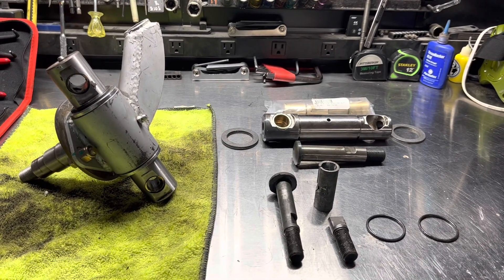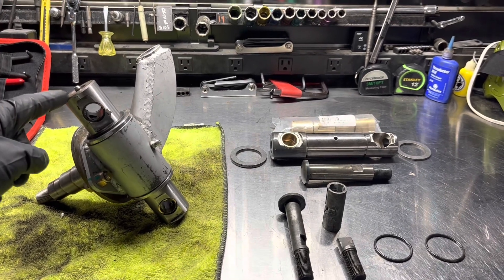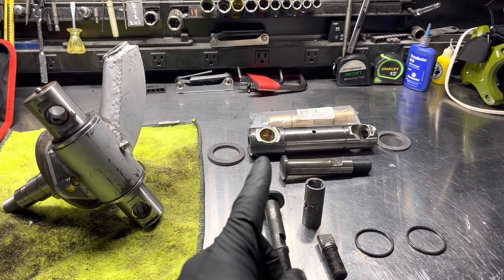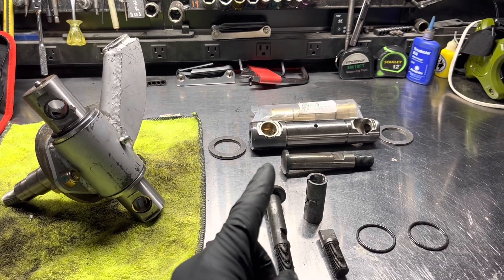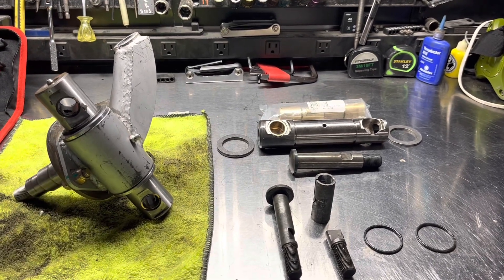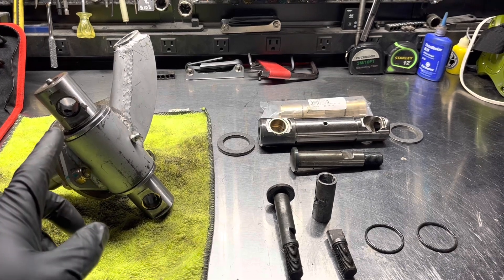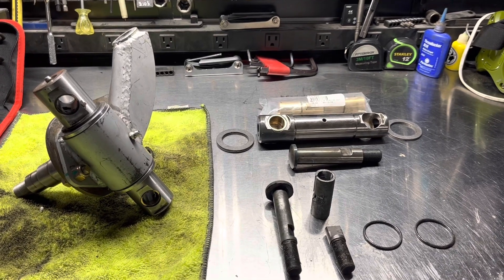This video is about how to convert Tweed spindles by changing out the kingpin to accept a Fodral kingpin. They're both inch and a half, however the Fodrals have the ability to change the size of the link pin hole from five-eighths to seven-eighths. With the Tweeds, the only option available was five-eighths, and since Tweeds aren't made anymore you can't buy these kingpins, so you need to find an alternative.